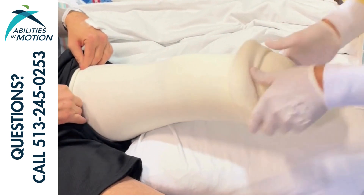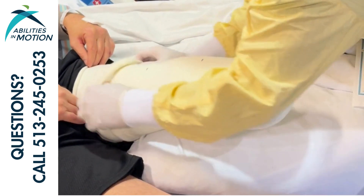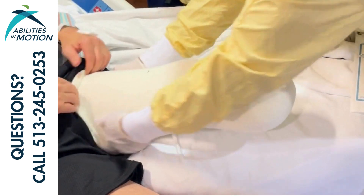Make sure that you are always reapplying the same number of socks as you found the patient in. The AIM staff has applied a certain number of socks on purpose to help cushion and pad the cast and make sure that it's maintaining the correct fit.